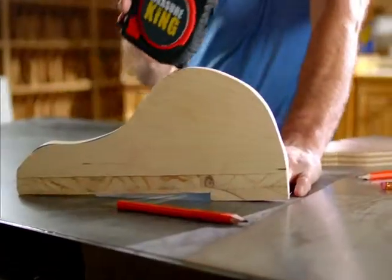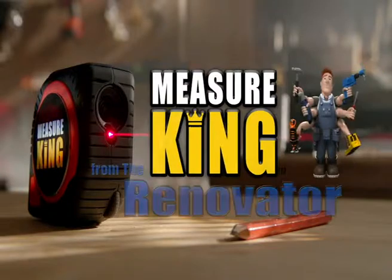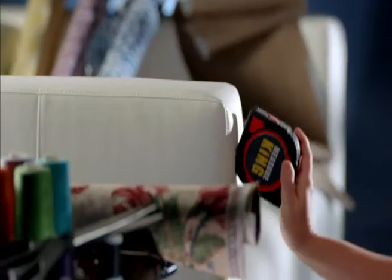Whether you're a contractor, a carpenter, a plumber, a mechanic, a handyman, or anyone else, the 3-in-1 Measure King makes measuring faster, easier, and far more efficient.